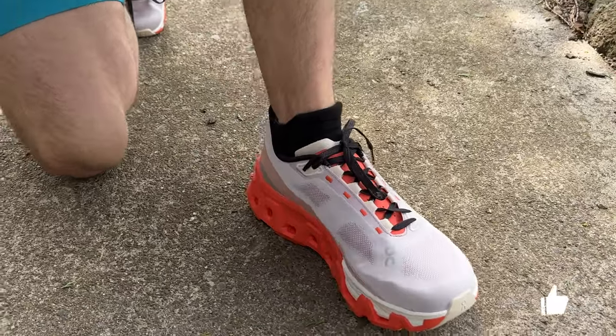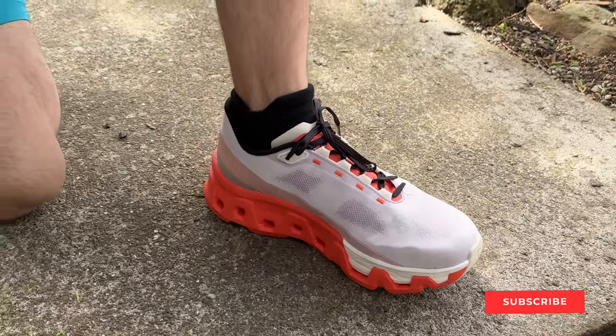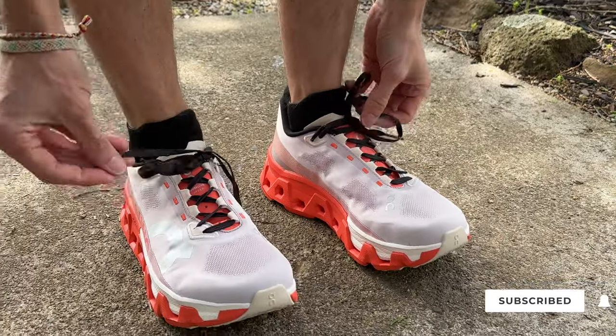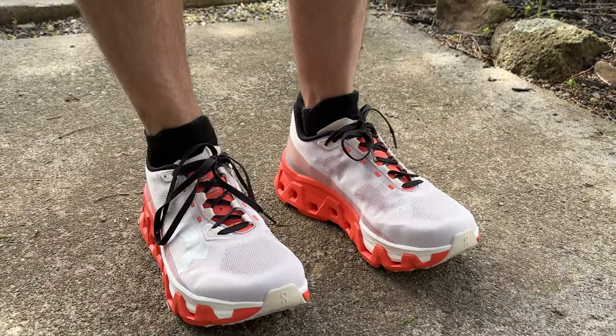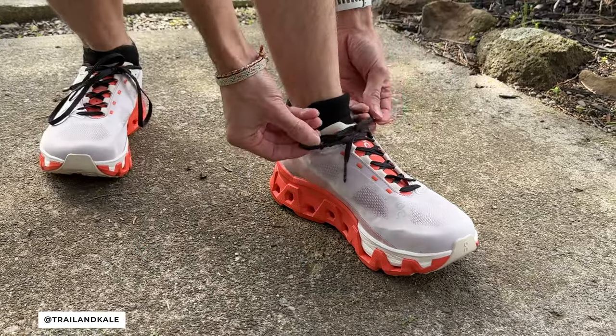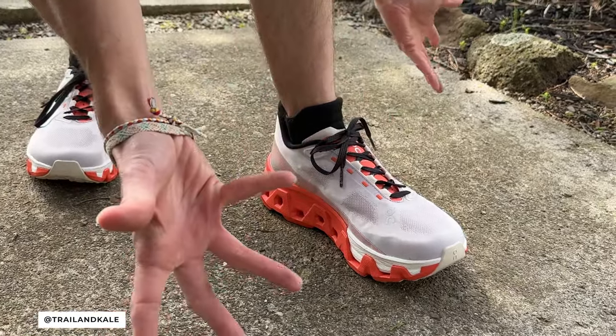So firstly, why would you want to do this? Number one, if you've got laces that are too long, like so on the new Cloud Monster Hyper, then you might want to do the racer's loop too, make it nice and tidy and then you don't have flappy laces.